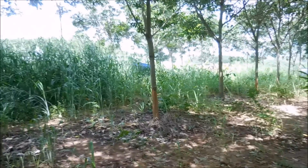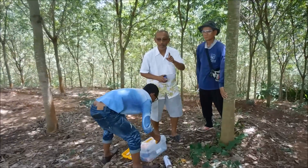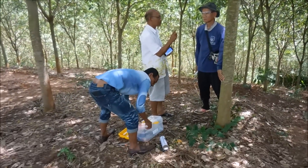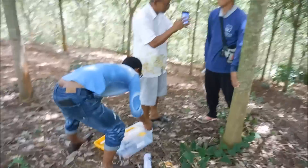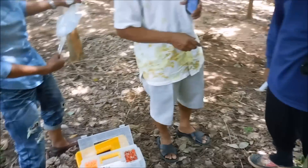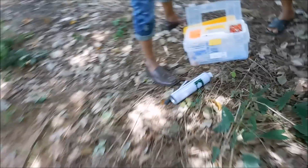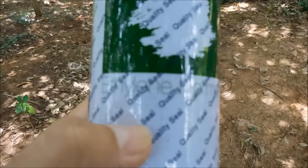We've come out to our rubber plantation here and this is new technology to make the rubber come faster. It's ethylene gas — it's called ethylene hormone — and we'll see how it works. It comes in this sort of gas container.